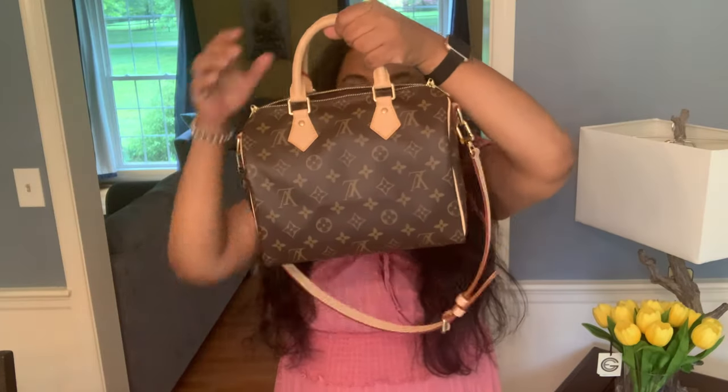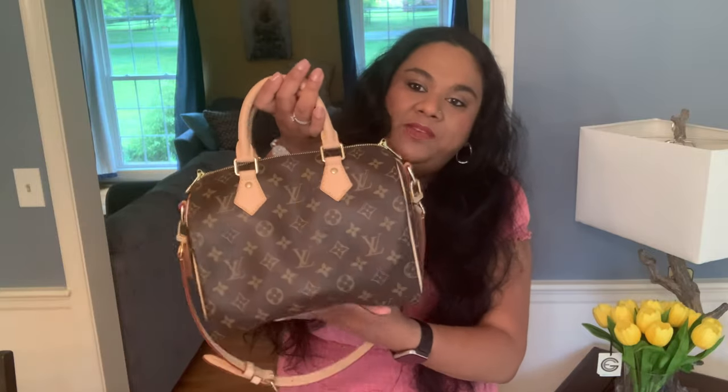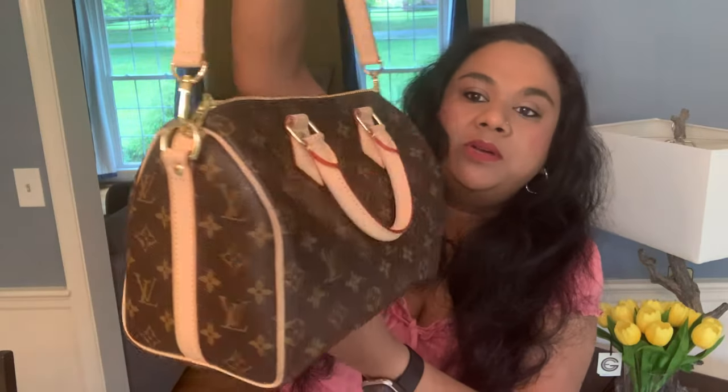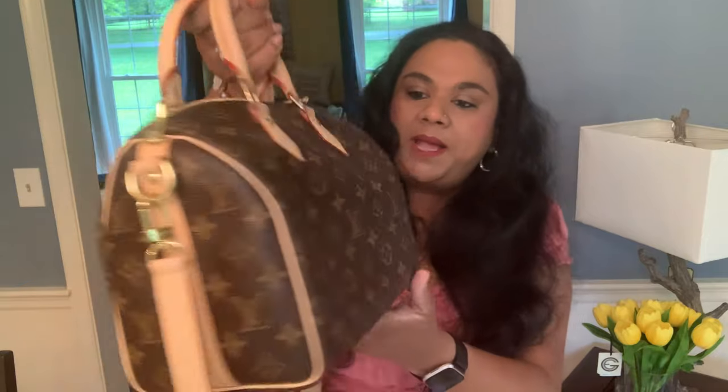Hello everyone, today we are doing what fits in the Speedy 25. I recently showed you my unboxing and purchase, and I've been carrying this beauty for nearly a week now. It has a little patina already because it sits next to me in the car a lot and the sun shines on it. I wanted to show you how I set her up, what insert I'm using, and give you a few shots as well. This is the back — this is the 25 size.